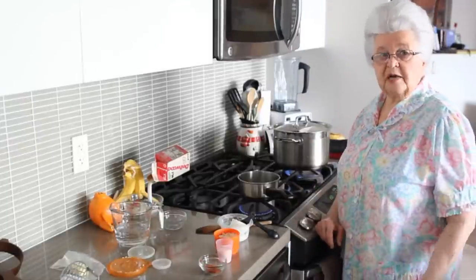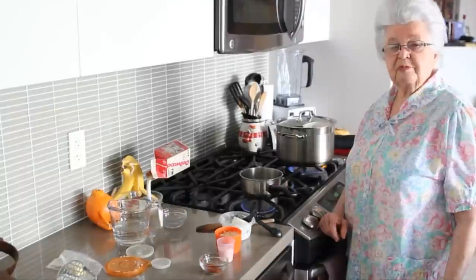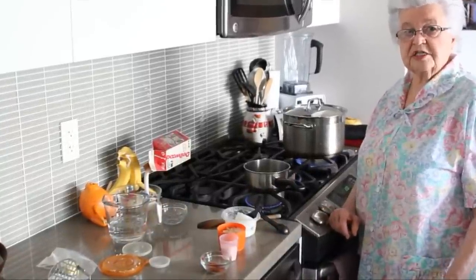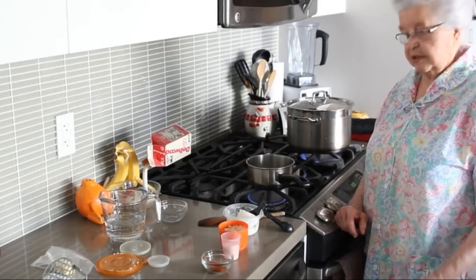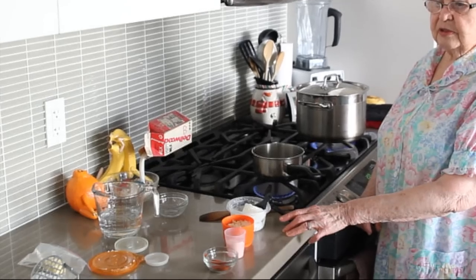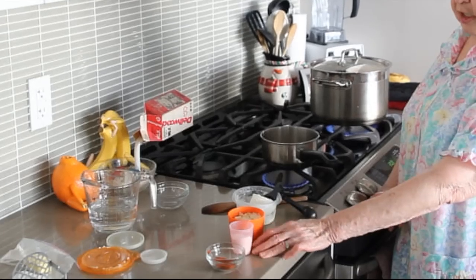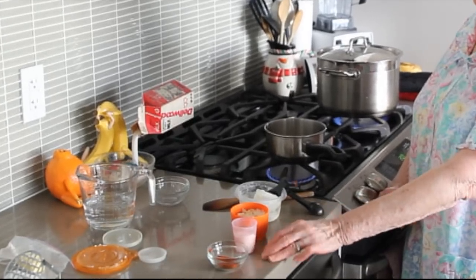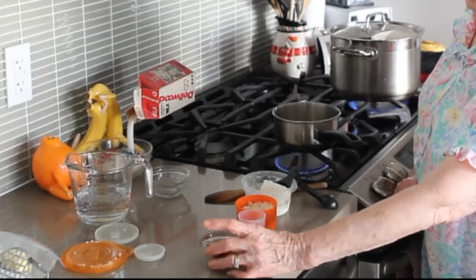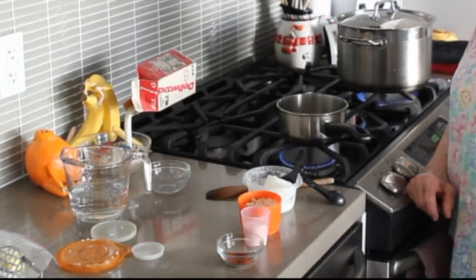Twenty minutes before the cabbage rolls are done, I'm making a roux. The roux is a type of sauce that will make the cabbage rolls taste just that much tastier. The ingredients for the roux are a heaping tablespoon of Crisco, a cup of finely diced onions, two tablespoons of all-purpose flour, and one tablespoon of sweet Hungarian paprika.